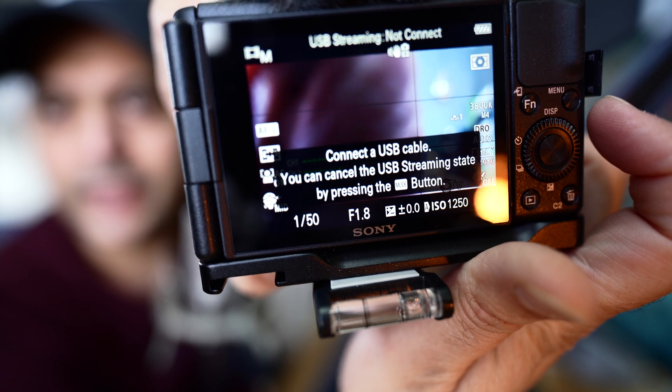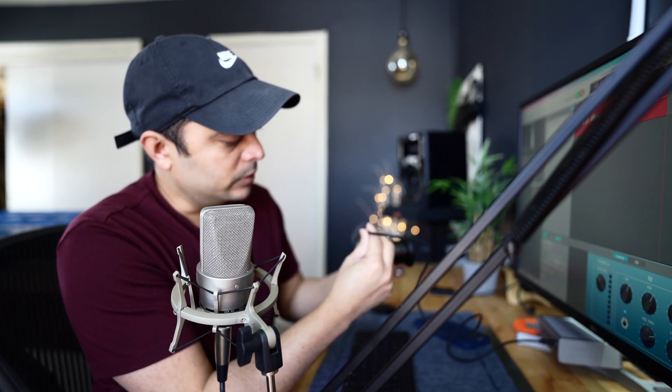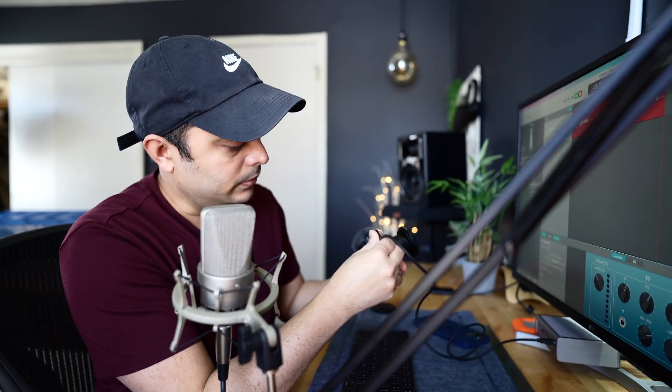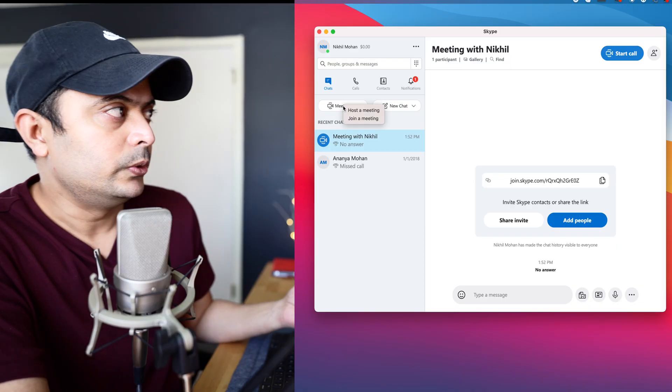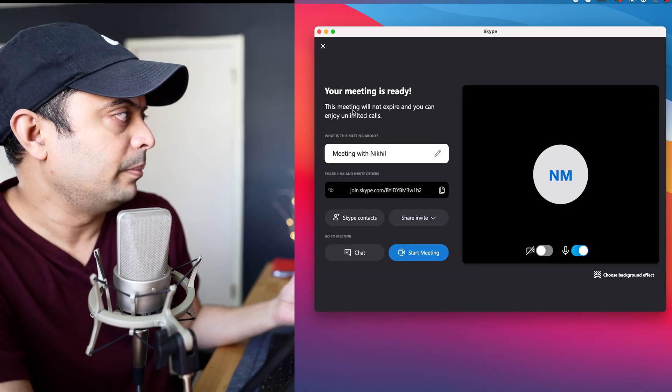Once in USB streaming mode, all you need is to take your USB cable and connect it. When you connect, the screen will ask if you want to use the audio from the camera as well. If you want to connect a mic and use both audio and video from this, you can do that. In my case I'm saying don't use it because we're only interested in the video.